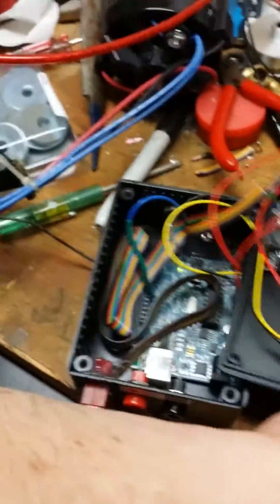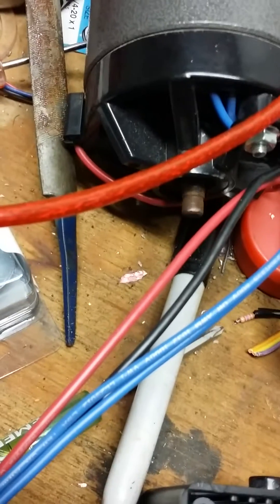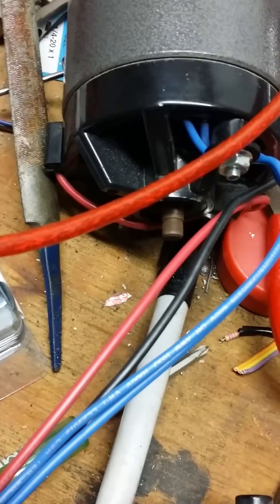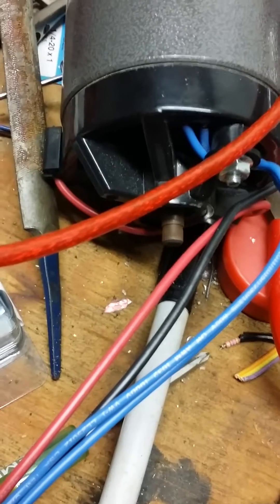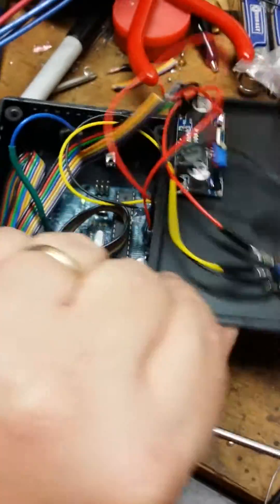I can show you how it runs. Turn the switch on — I don't have it plugged in. There we go, and let me turn the potentiometer. You can see the shaft start to spin. That's the back shaft, not the drive shaft. So that's what it's going to look like.